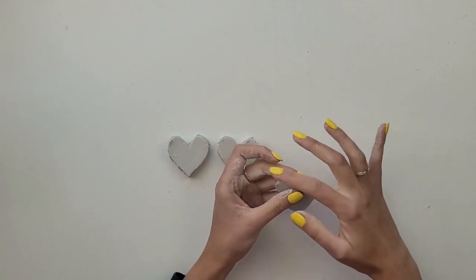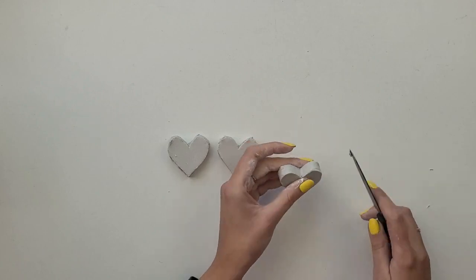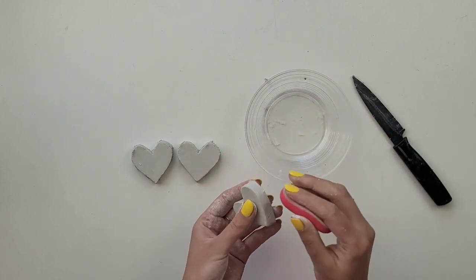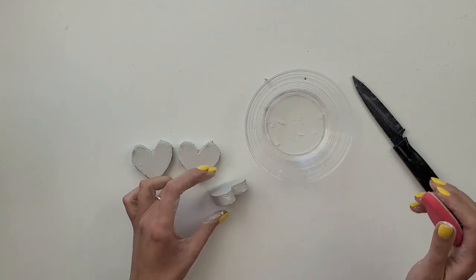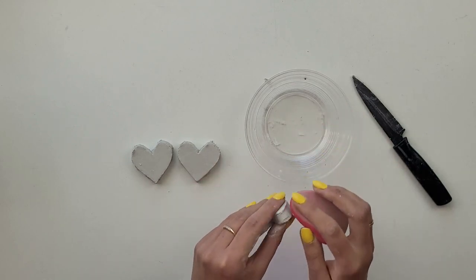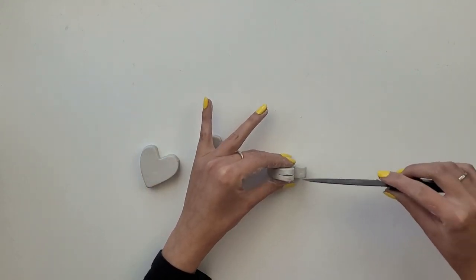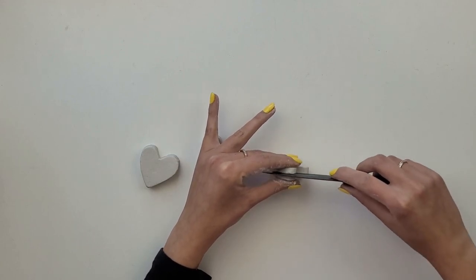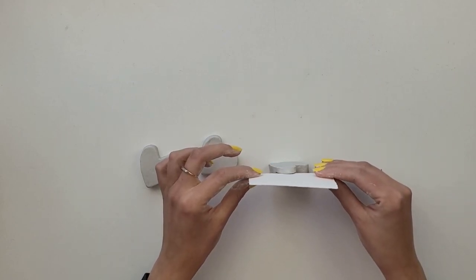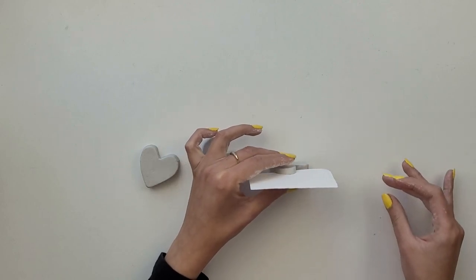I go around the edges and cut off any excess clay, then using a sponge with water I smooth it all out. Make sure the heart stays straight when put on its side. Once it's nicely smoothed out, I take a knife and create a straight cut for the name card — I go almost halfway down. I hold the heart from the side so the cut is nice and straight, then put the card in making sure it fits and the heart still stands straight.